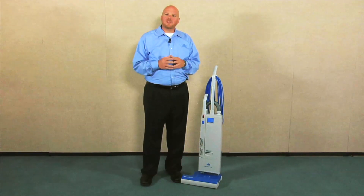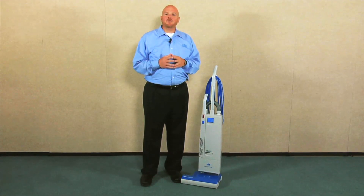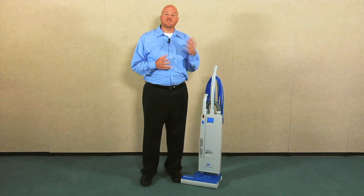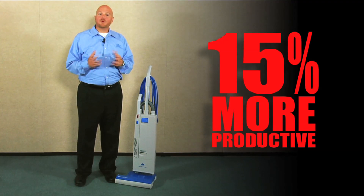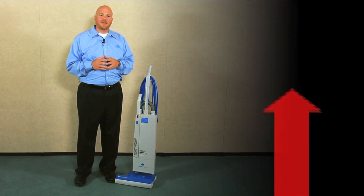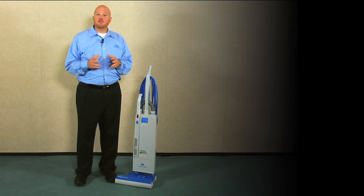One of the interesting things about dual motor vacuums is that they're actually more productive than their single motor counterparts. In fact, if you take a dual motor vacuum and a similarly sized single motor vacuum, the dual motors are about 15% more productive. The reason is that dual motor vacuums are designed to be run in long overlapping passes like a lawnmower, while single motor vacuums are designed to be run in back and forth passes that we're all used to.